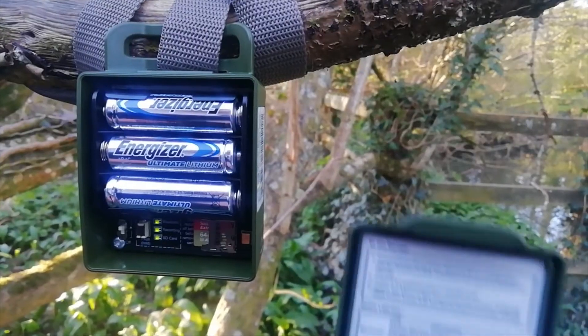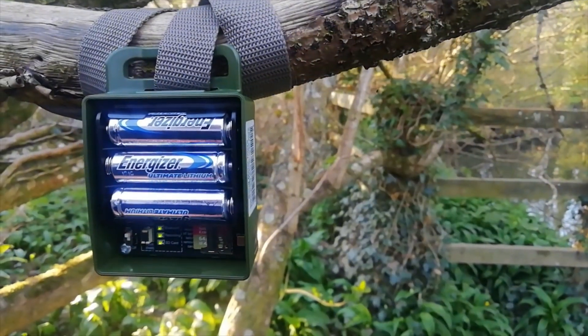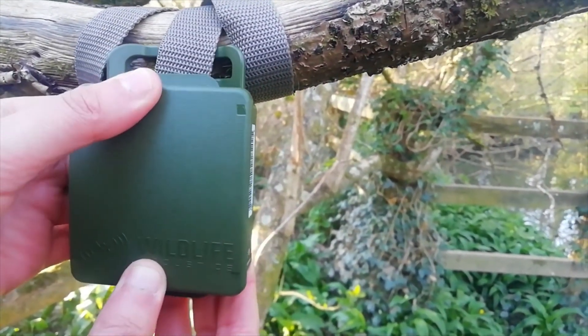You'll notice that on the lid there is a handy guide detailing how you can read the status of your recorder using the three LED lights next to the status button. Fix the lid to the unit and press down at the top and bottom, ensuring you hear two clicks.